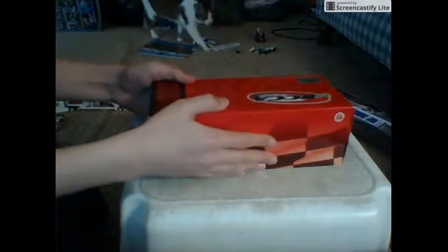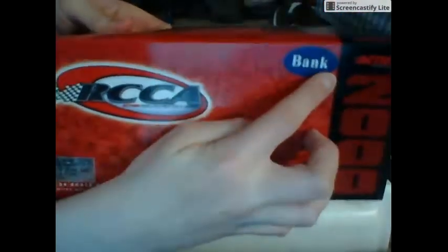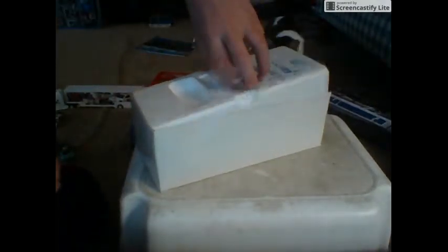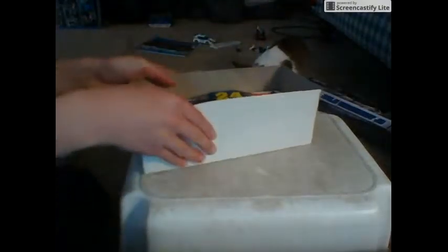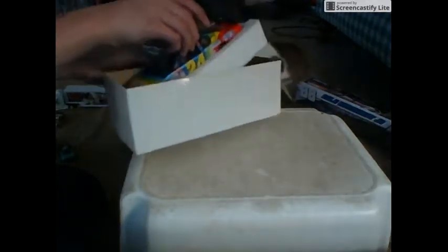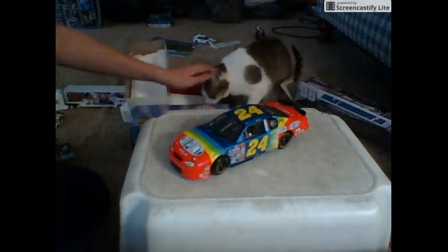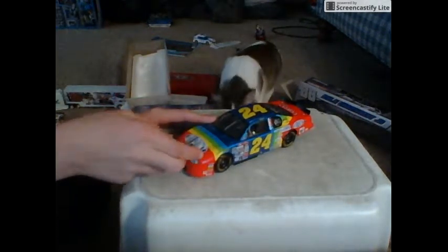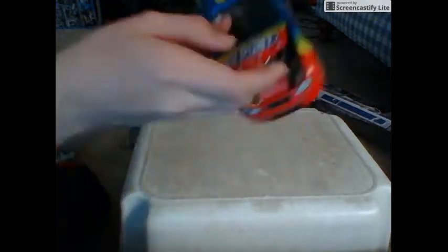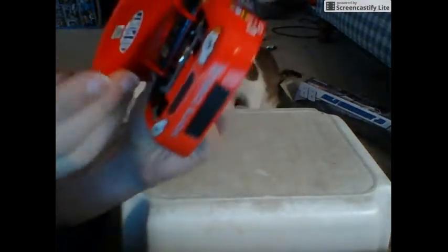These are Jeff Gordon collectibles that I got a while ago, and as you can see on the packaging it's a bank — it's a bank, people. We open it up and here it is: Jeff Gordon's — oh gosh, it's beautiful. The hood opens — yes it does.